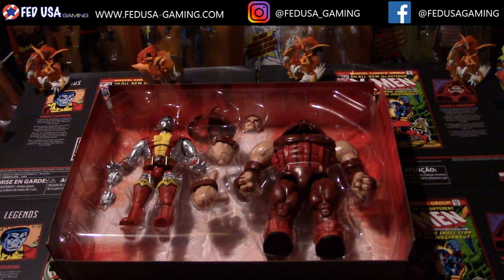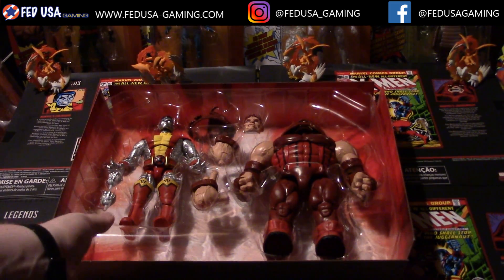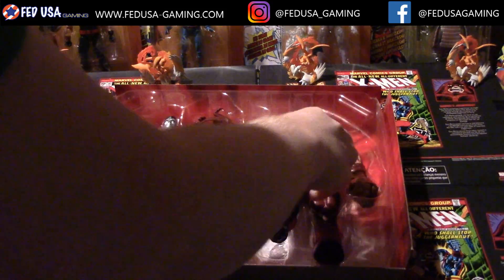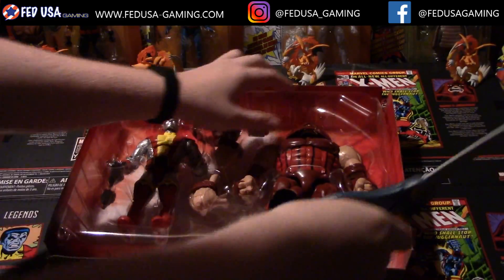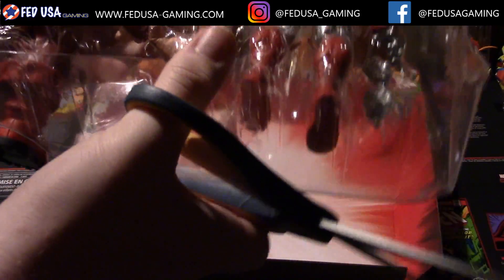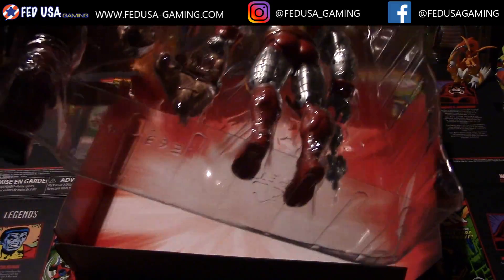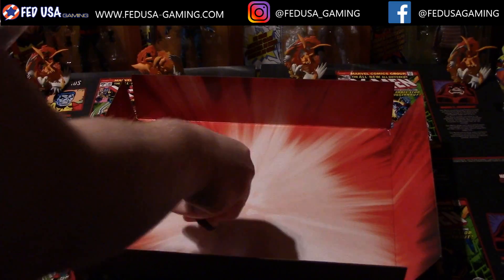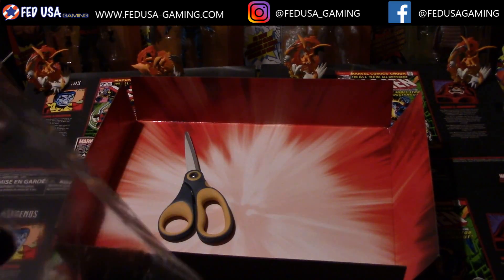So right away we can see that these things are pretty huge. Let me just take the Juggernaut out of the packaging real quick. Need the scissors for this guy — hop onto the back here. There's the little thing that's stopping me from taking him out.